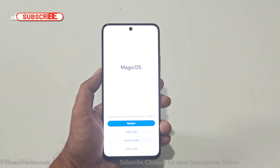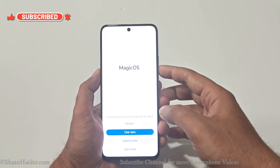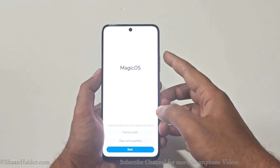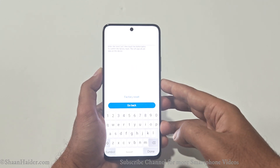Now we are inside the recovery menu of Magic OS. One of the options is 'Clear Data.' Use the volume keys to navigate between options and the power key to select. Press volume down to go to 'Clear Data,' then press the power key to select it. On the next screen, use volume up to go to 'Factory Reset,' then press the power key.